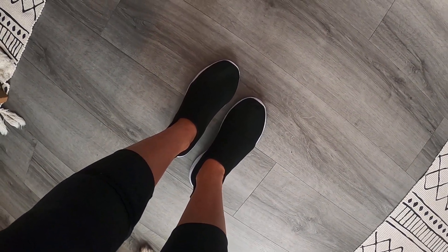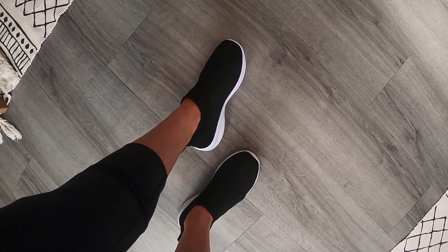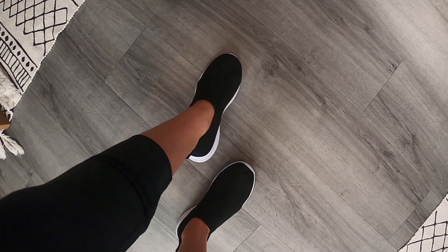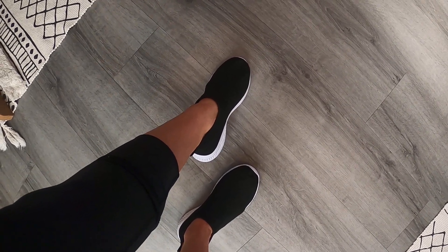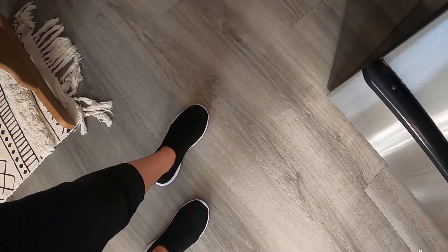Wow, you guys, these are so amazing. I got mine in size 7.5. They fit true to size — they fit perfect, and they are the most comfortable shoes I have ever worn. They are super, super comfy. When you walk on them, they've got really good support. They've got almost like this spongy feeling to them, but they are so amazing. I love these.